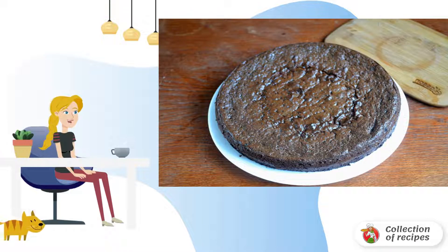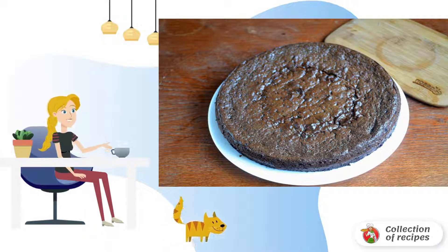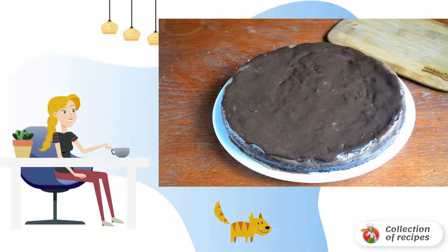The chocolate cake is already baked. Transfer it to a plate and leave it to cool. Start collecting the cake: cut the finished chocolate cake in half lengthwise. Lubricate the lower part liberally with cream. Cover with the second cake. Smear with cream on the sides and glaze on top. Decorate as desired.